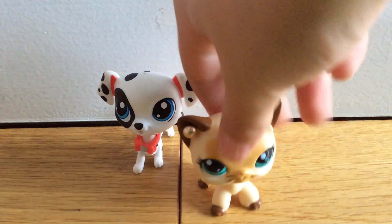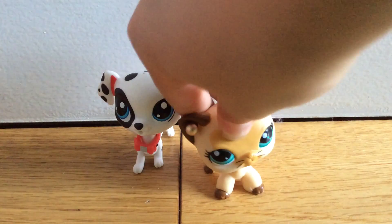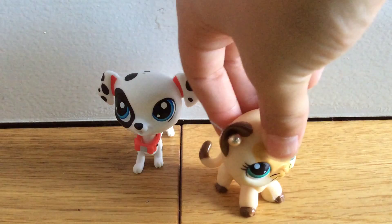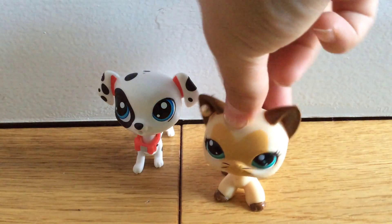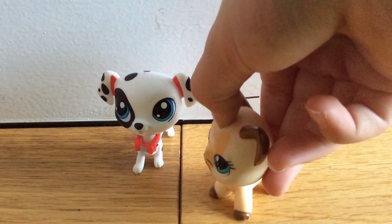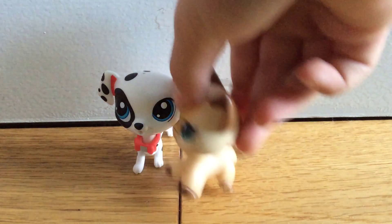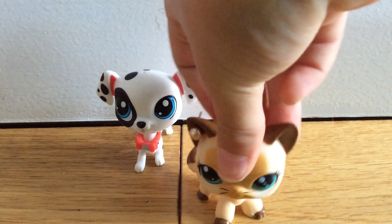Hey guys, it's Bjca, and welcome to part two of opening my LPS's. As you might have seen in the video that I've done of this guy, but if you haven't, please check it out — it's pretty good.